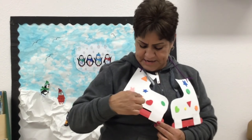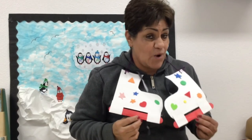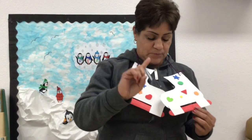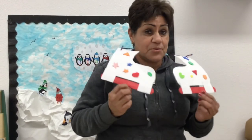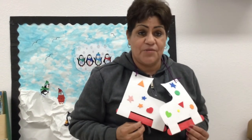Okay, now I've created my ice skates. Let me count my shapes — one, two, three, four, five, six, seven, eight, nine, ten, eleven, twelve. Remember this month our number was twelve. Work from home and see if you could be creative, and if you know how to name your shapes and count them.